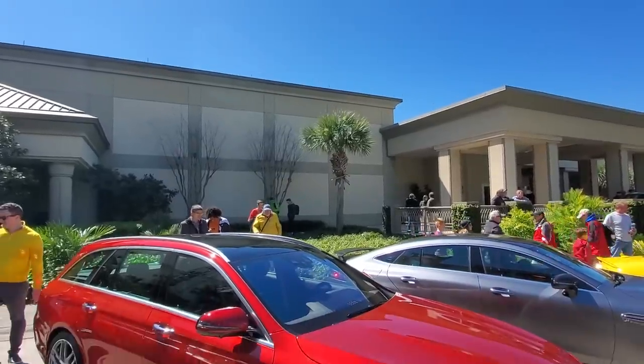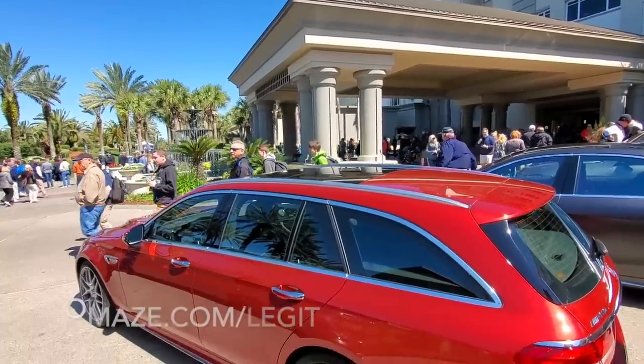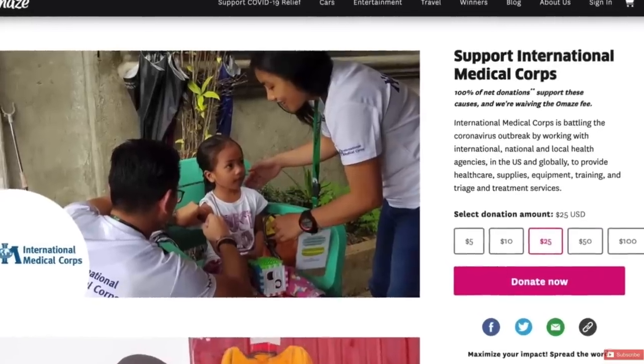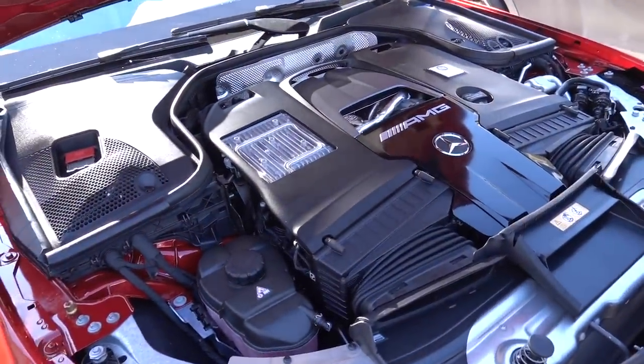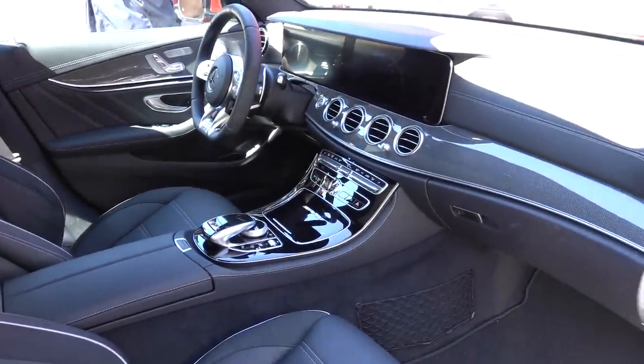But before we bolt them on, you guys can still enter for a chance to win the 2020 E63 S Wagon from Omaze by going to omaze.com/legit. You'll be given the opportunity to donate to a good cause, and if you win the car you'll also get $20,000 cash in the trunk, with shipping and taxes covered. Good luck.